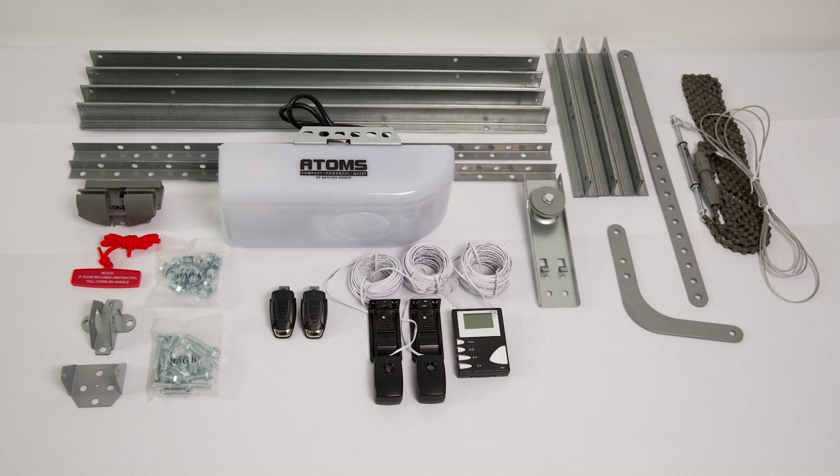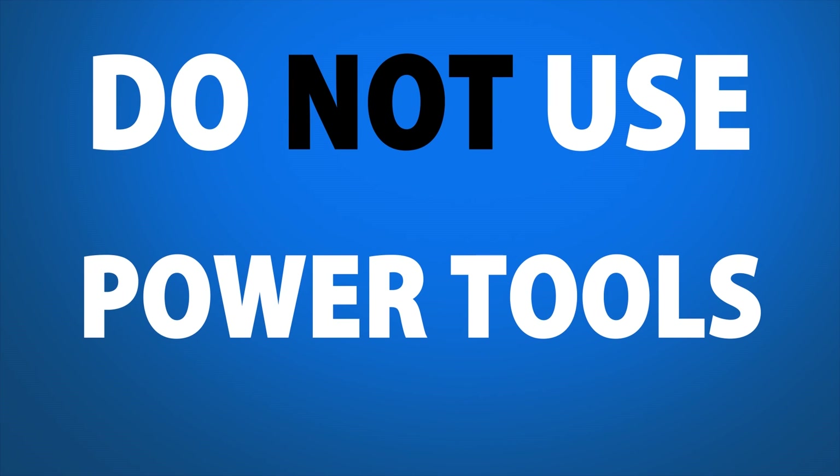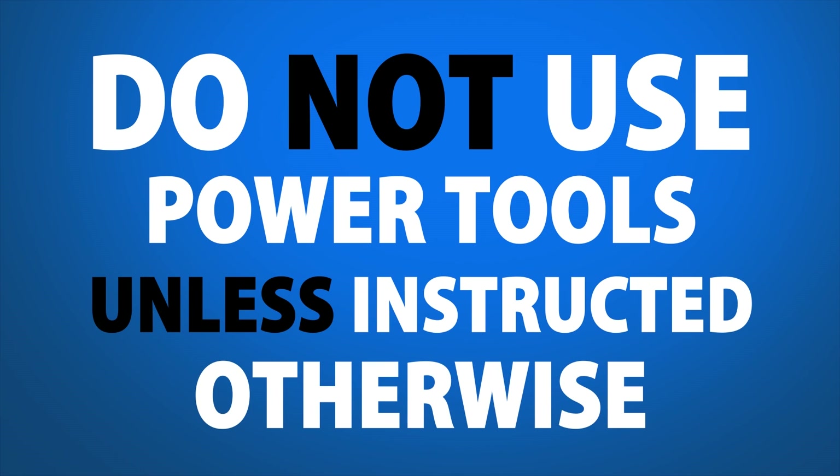Before assembling your garage door opener, it's a good idea to lay out the parts. Refer to your manual to take inventory of the included parts and hardware. Do not use power tools on any of these steps unless instructed otherwise. Plan to set aside a couple of hours, but you may need more time.